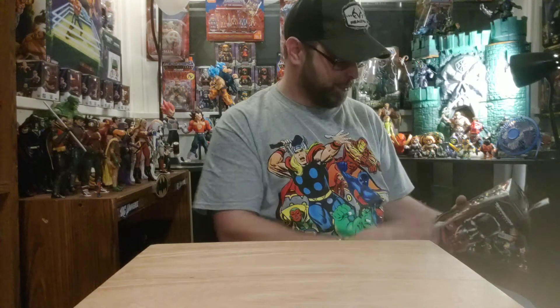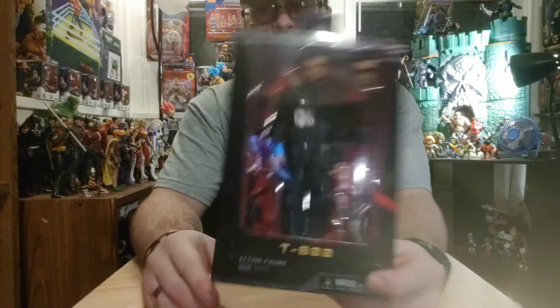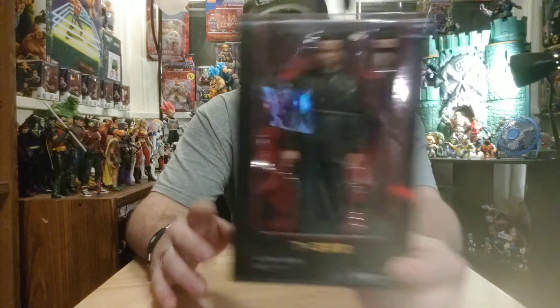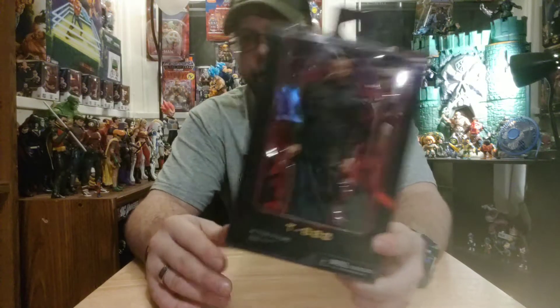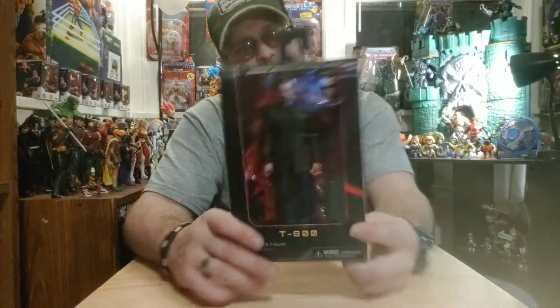I also ran across some NECA. I don't have enough NECA — I've got quite a bit, but not enough. I definitely need a lot more, especially the most modern stuff they're putting out. I went ahead and got me a Terminator, the T-800 style from the newer movie Dark Fate. There's another one with Sarah Connor that I'm gonna keep my eye out for — I want it for sure — but yeah, I decided to pick this one up.